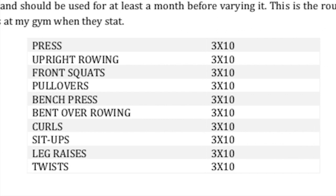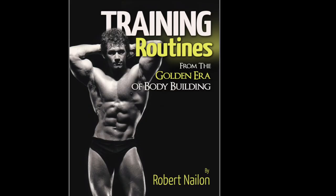I definitely recommend adding some variety over the other training days. This is just one of his routines — he does have a second full body routine in the book that I'll be sharing soon, so you'll have two routines to work with. The source for this is 'Training Routines from the Golden Era of Bodybuilding' by Robert Naylon. I got it online for about seven bucks — not too bad, you get some solid value from it.